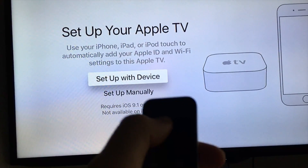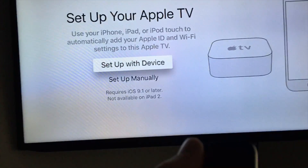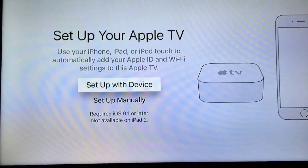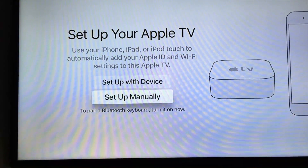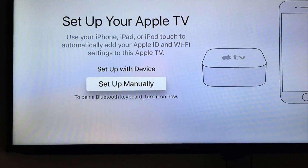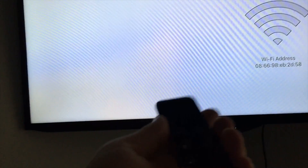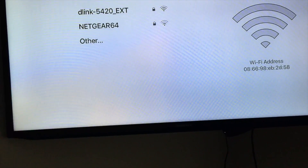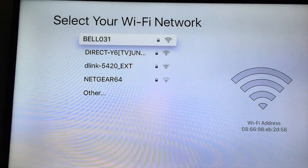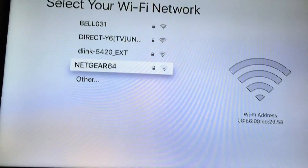You can set up your device manually or the fast way if you have an iPhone, iPad, or iPod touch. I'm going to show you the manual setup, assuming you don't have one of those. By the way, there's also a Remote app for iPhone, iPad, or iPod touch, so if you lose this remote, no worries — you can always use that.